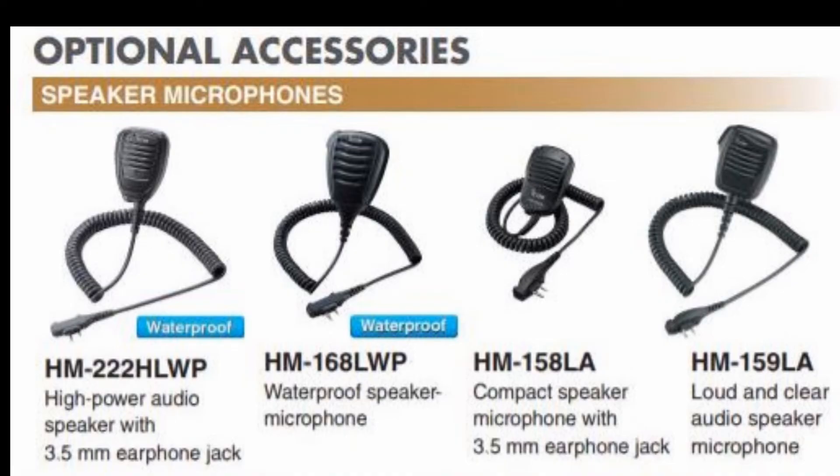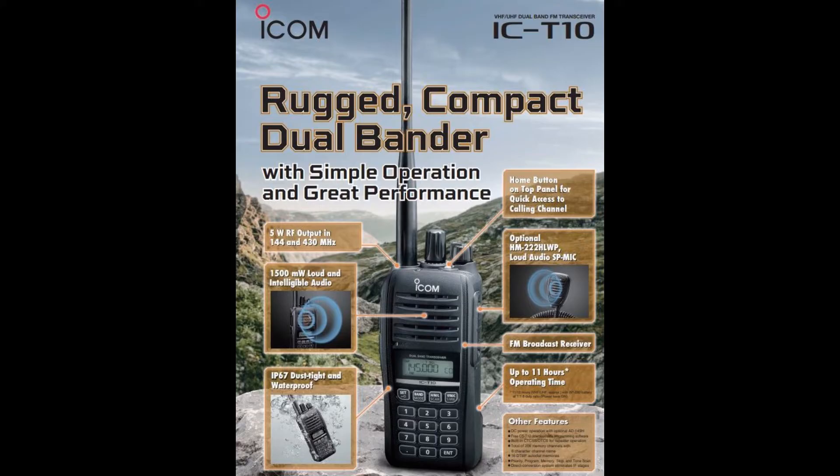It also has a one and a half watt speaker, and you can get a lapel mic with one watt or one and a half watts. This is an amateur radio, and the transmitting powers are five watts, two and a half watts, and half a watt on low. It is not a dual display, but it does have a dual watch where every five seconds it will look at another channel to see if there's any activity on it.